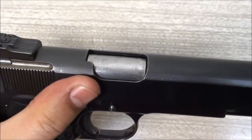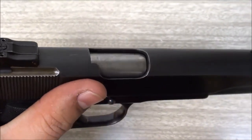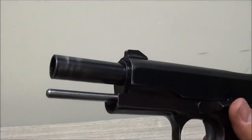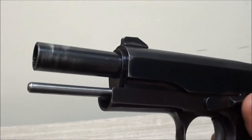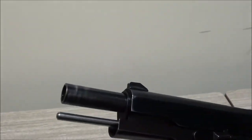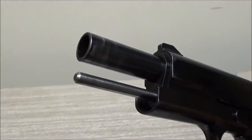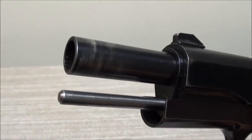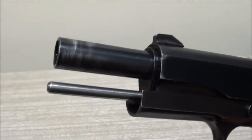It does not have a flared and lowered ejection port. A lot of the newer ones will have a lowered and flared ejection port for more reliable extraction and ejection. That is what they call a full-length guide rod. You don't need it, but it is nice to have. Some people like the more modern full-length guide rods on their 1911s - it probably gives slightly better reliability, though it does make field stripping a little bit more of a pain.